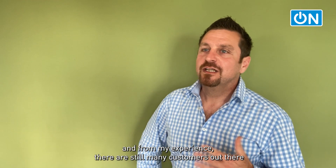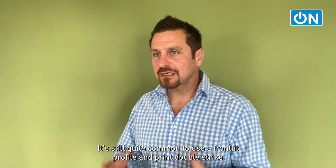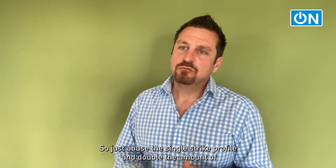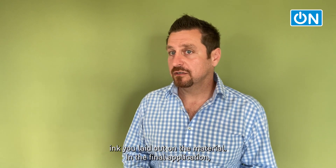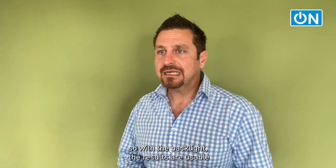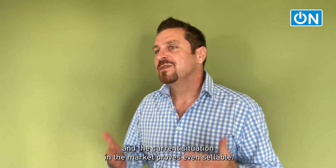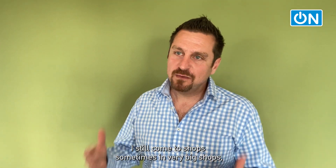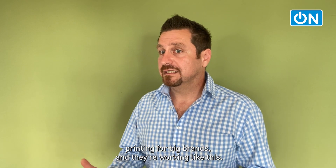We are in 2021 and from my experience there are still many customers out there not knowing how bad they're actually printing and what is possible with their equipment. In backlit printing it's still quite common to use a frontlit profile and print double-strike — just abuse a single-strike profile and double the amount of ink you lay down on the material. With the backlight, the results are usable and even sellable. I still come to shops, sometimes even very big shops printing for big brands, working like this.